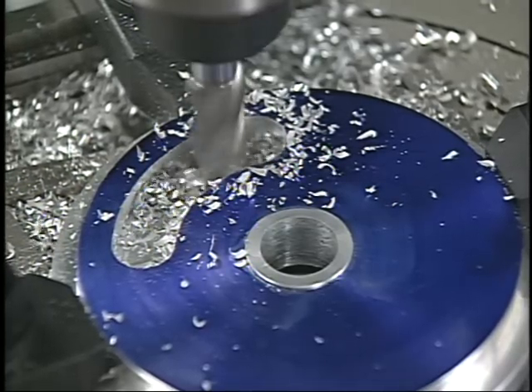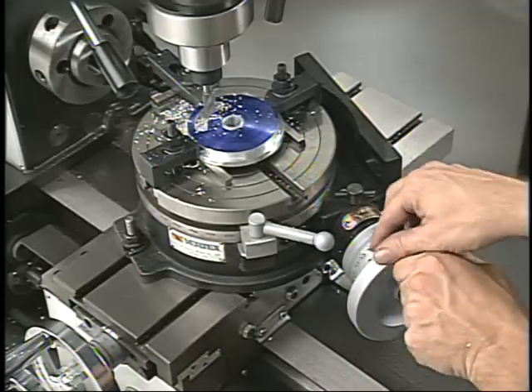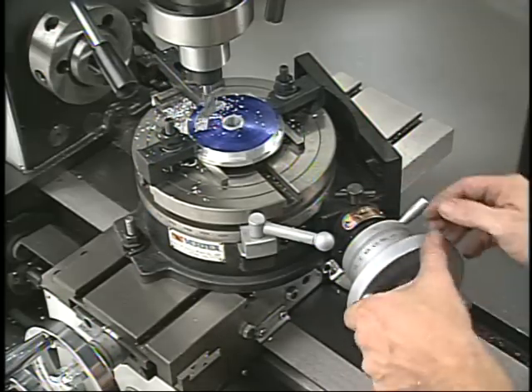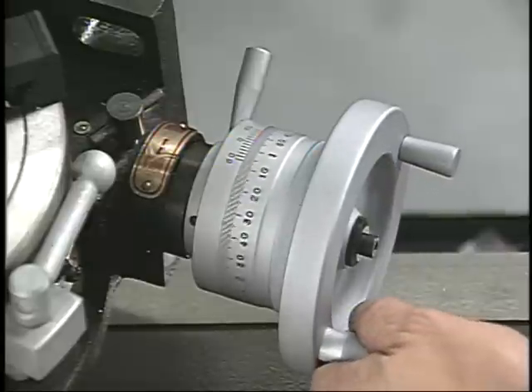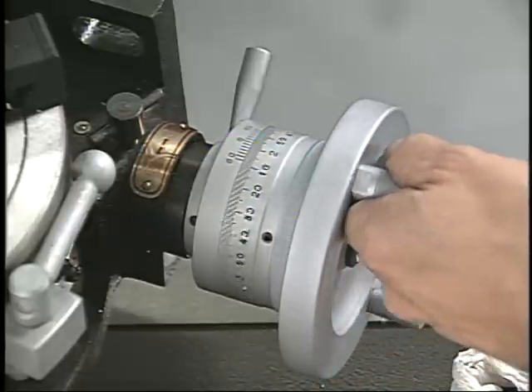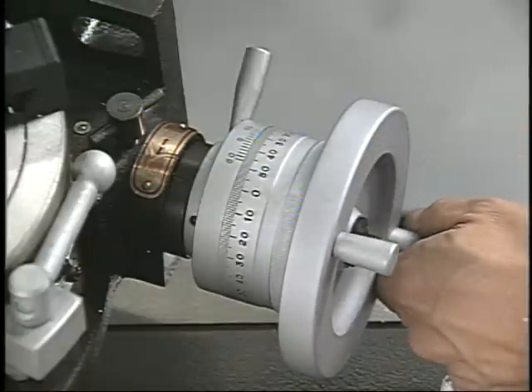If you want to mill in an arc, you need a tool that will hold and precisely turn the workpiece. The tool used for this type of machining is the rotary table. Graduations around the table's circumference and on the hand wheel allow the operator to manually adjust the location of the workpiece anywhere within the 360 degree movement of the table.